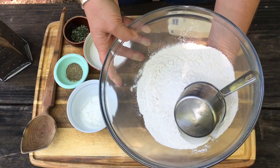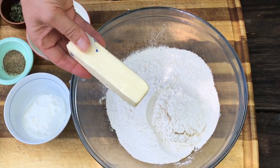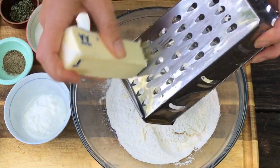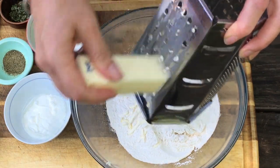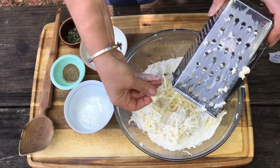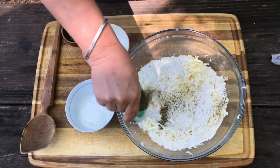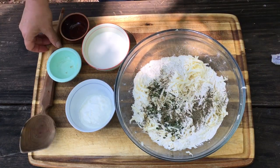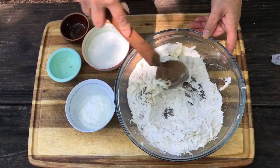We're using self-rising flour today — I keep it in the freezer to keep it cold. Everything needs to be cold. We're using a frozen stick of butter and I've taken my cheese grater from the freezer and I'm going to grate it right into here. This is going to help us make some great layers. Let's add the rest of our ingredients: a lot of black pepper, fresh rosemary — give that a little stir.